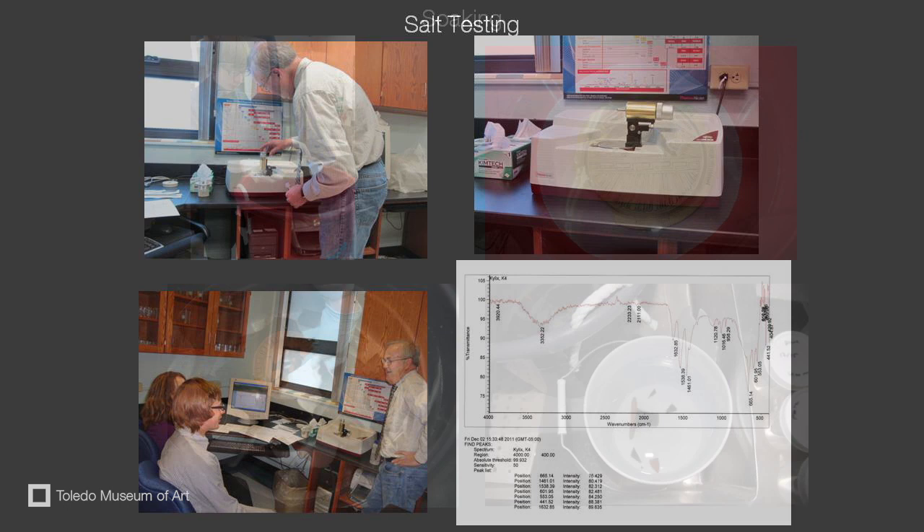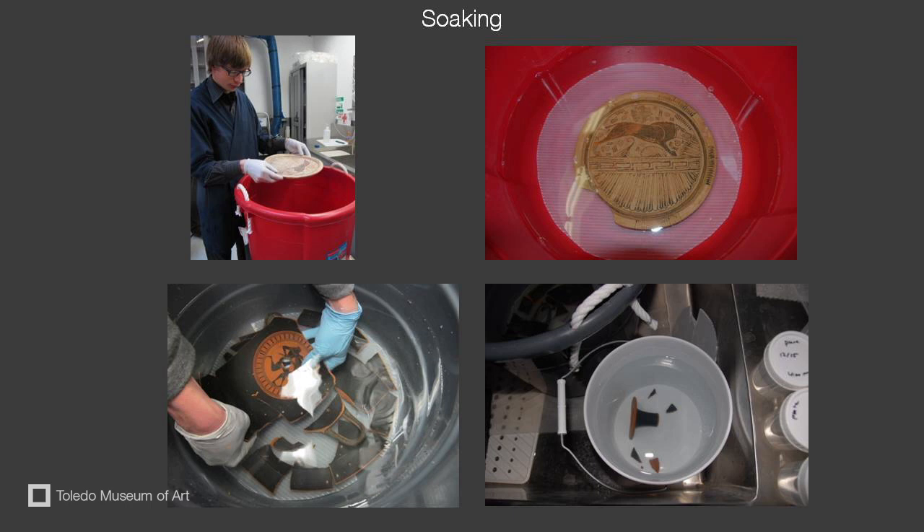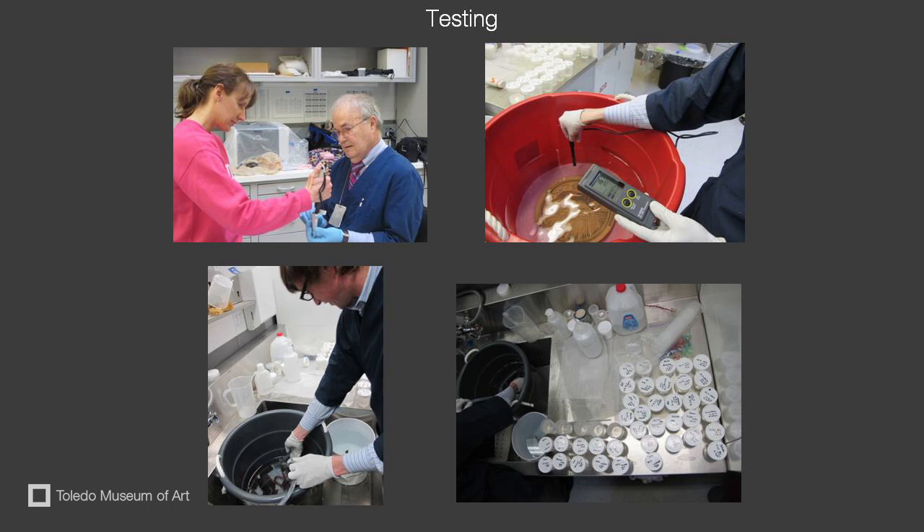The conservation treatment involved soaking the object in deionized water. In this image, you can see the kylix has come apart in two pieces. This is due to the fact that the water dissolved the restored adhesive. We tested the water daily with the conductivity meter, and we also changed the water daily.